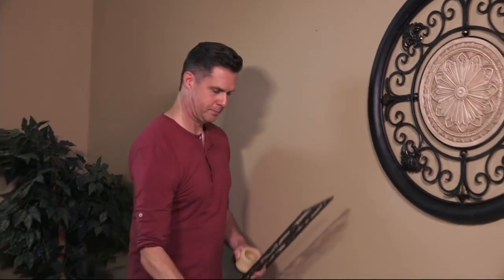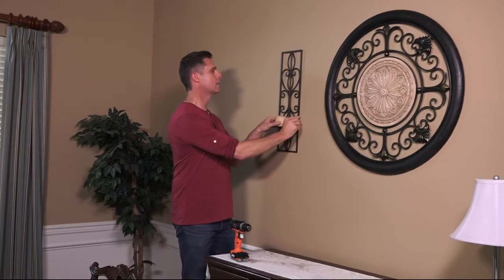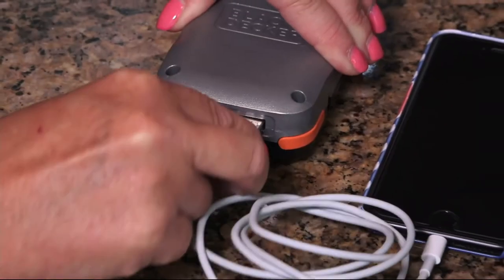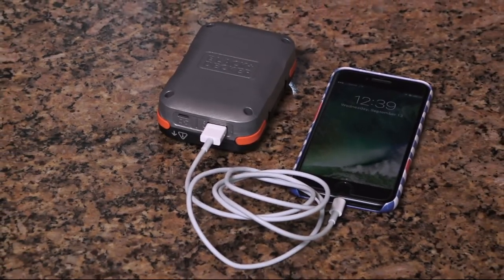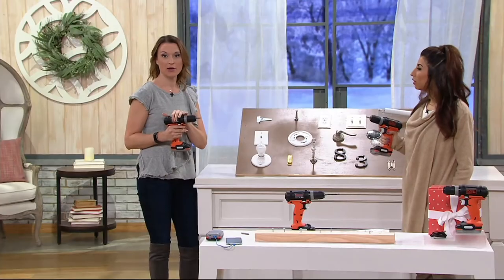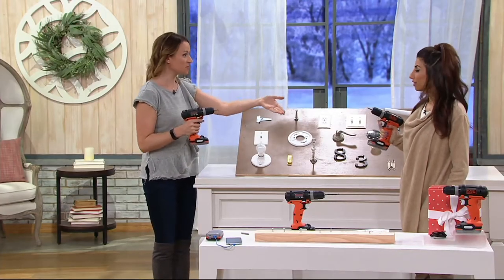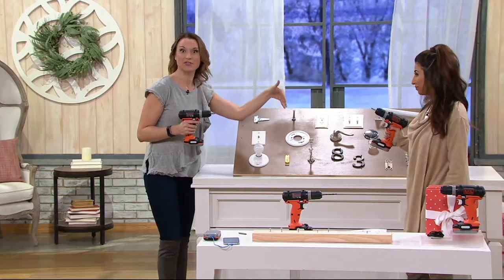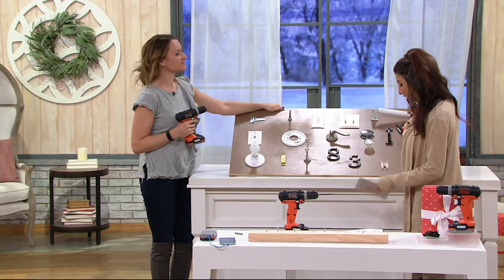I'm all for freedom and independence — not having to wait for somebody to come help you, especially for the little jobs around the house, whether it's hanging pictures or even, if you lose power in a storm, you can use this to charge your devices. It's small and compact and lightweight, very comfortable to hold. And this is your first time seeing it here, so I want you to see it in action. It is less than fifty dollars and your easy pay is $9.99.